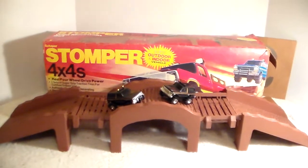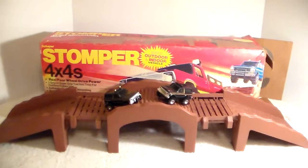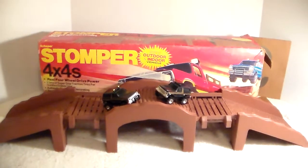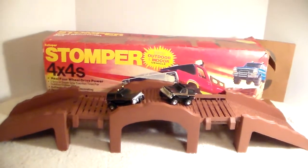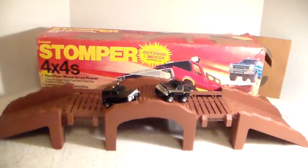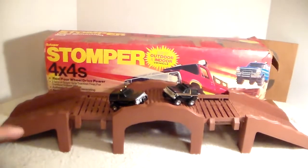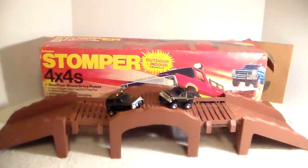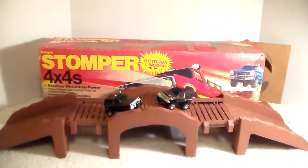I put out a few feelers to some friends and look what I got - the Stomper Wild Mountain set, and it looks to be complete. There are some issues with it, like this bridge section here - the tab of the guard is broke, and there's another one that's kind of cracked and looks like it's gonna break eventually. Someone hunt me down some more just so I can have them just in case they do break completely off.